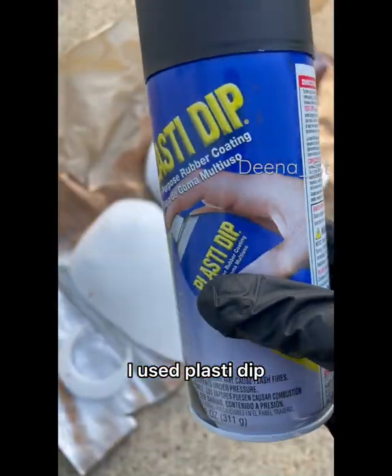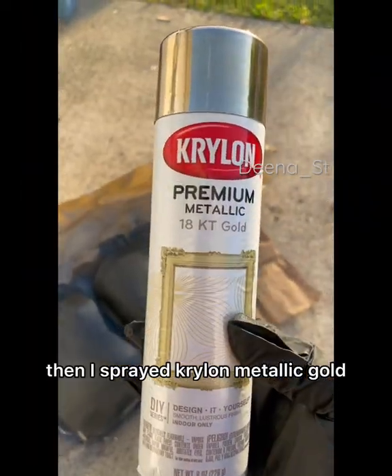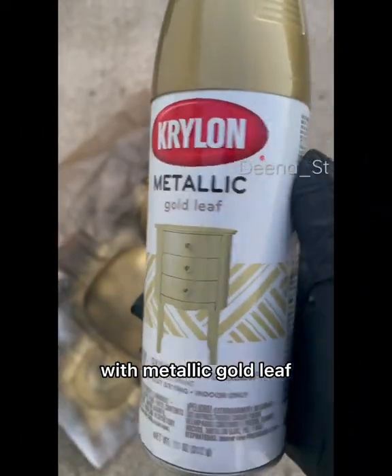I used Plasti Dip, then I sprayed Krylon Metallic Gold, and then I switched over to a different type with metallic gold leaf.